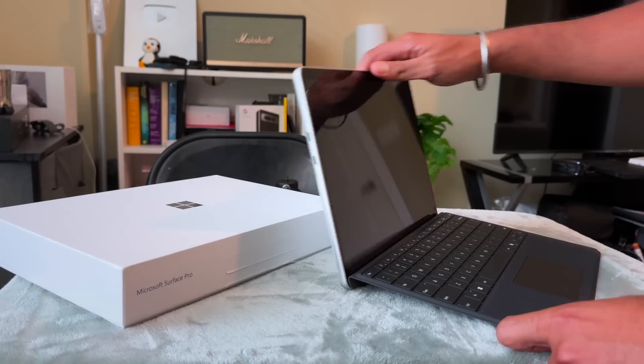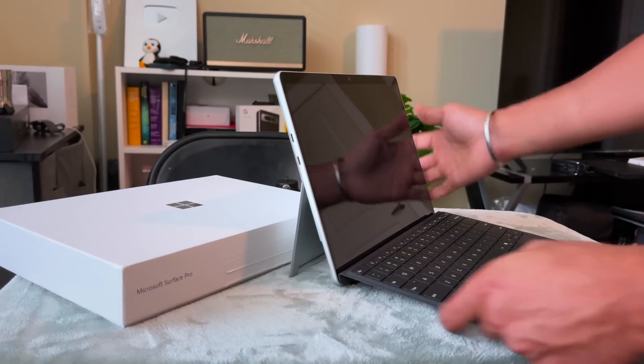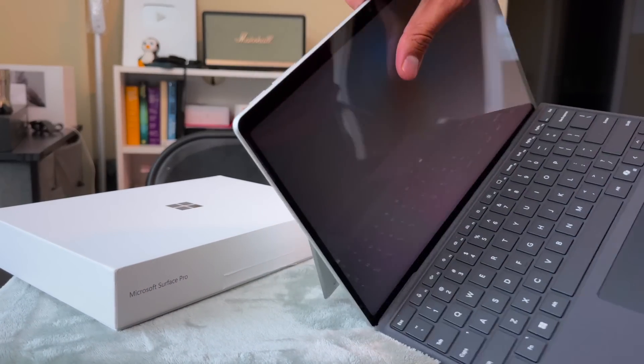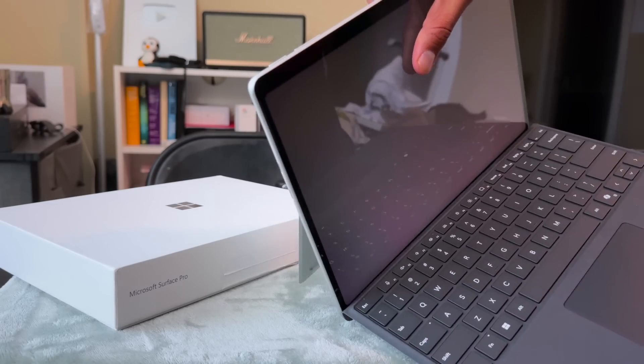The stand is pretty strong. Let's open the laptop — pretty cool. The magnetic locks are pretty incredible. If you don't want the pencil, you can just magnetically lock it and hide it or unhide it. It's pretty solid.